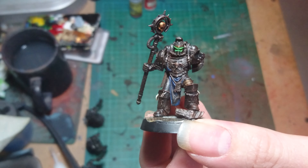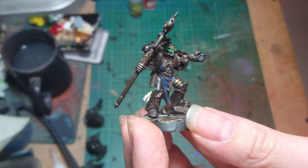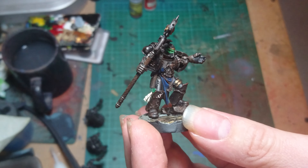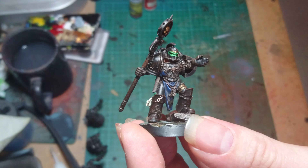So there we go — an Iron Hands librarian, painted probably some two and a half, three years ago. He may get some gaming at some point as we delve into the demons appearing in our Coral Axe campaign. Hope you like the guy. I'll catch you all in the next video. Bye for now.